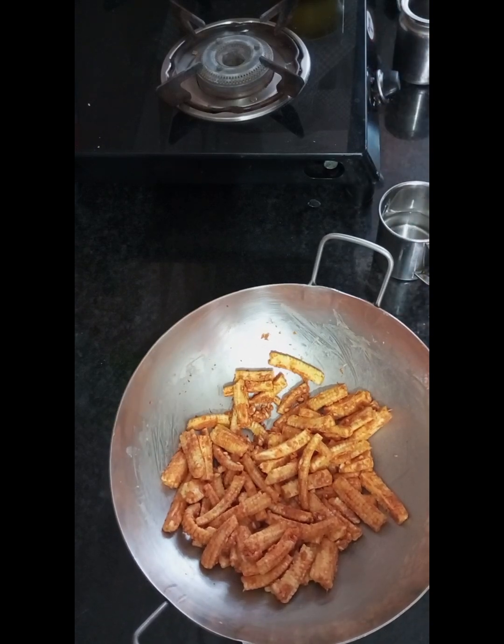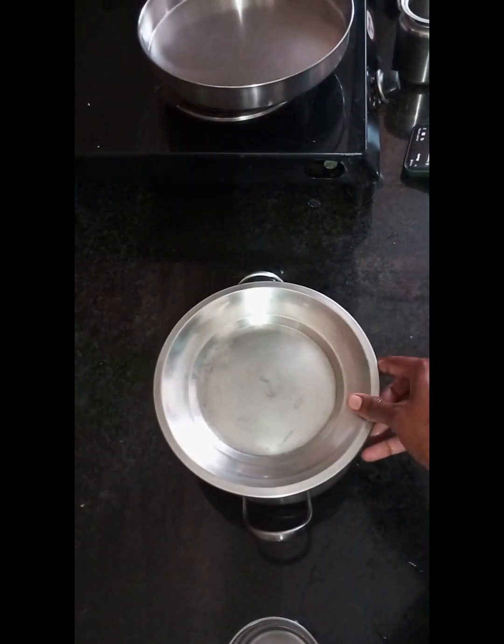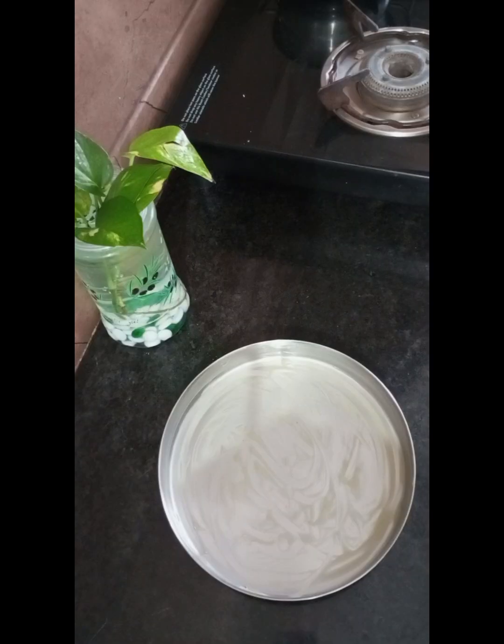I will rest the pizza dough for 20 minutes. I will make the pizza ready in 20 minutes.